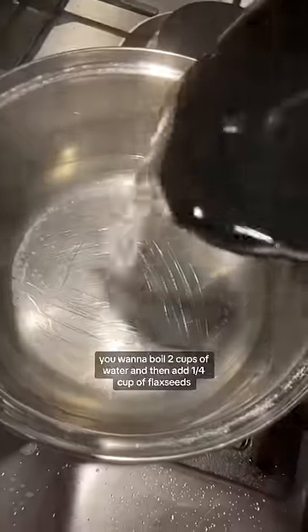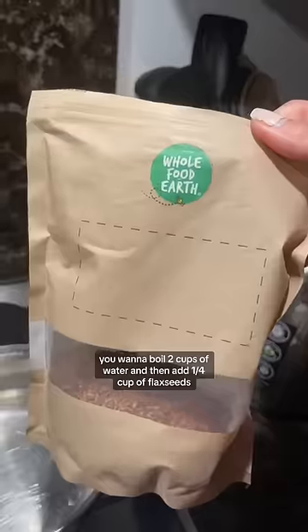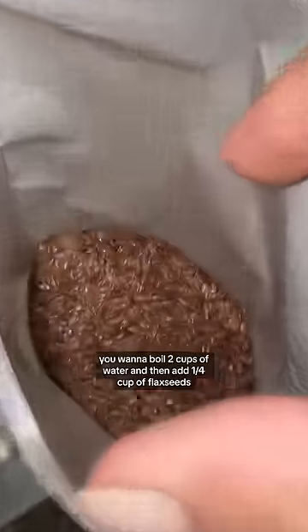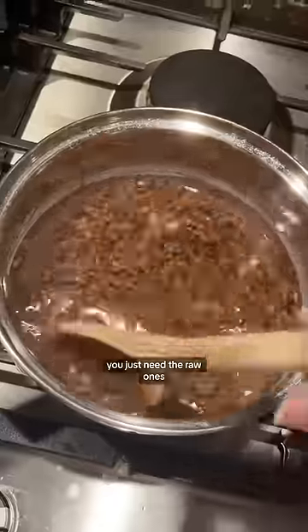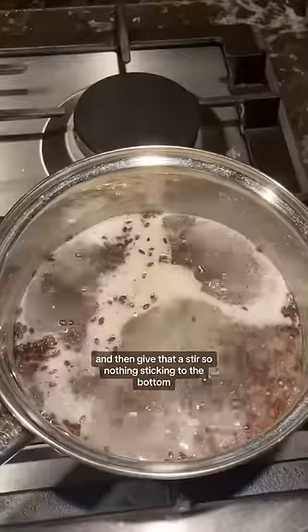To make flaxseed gel, you want to boil two cups of water and then add a quarter cup of flaxseeds. Make sure these aren't cooked — you just need the raw ones — and then give that a stir so nothing's sticking to the bottom.